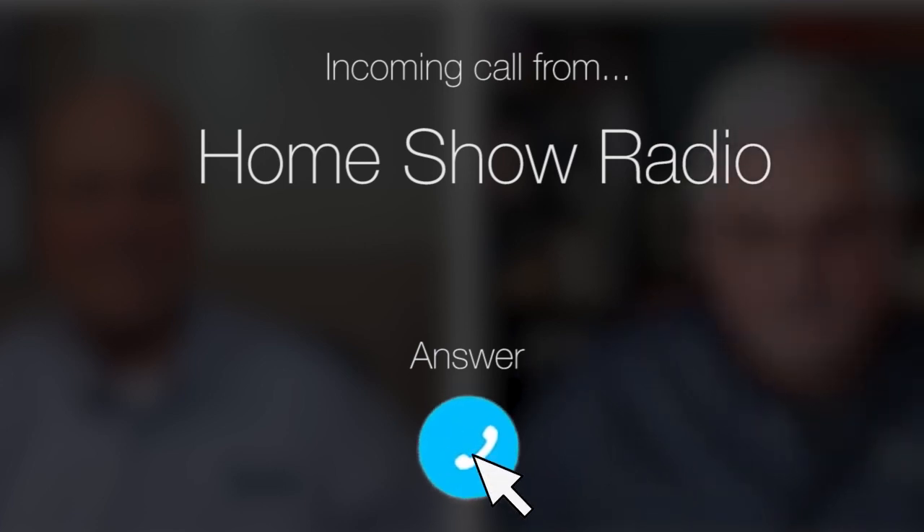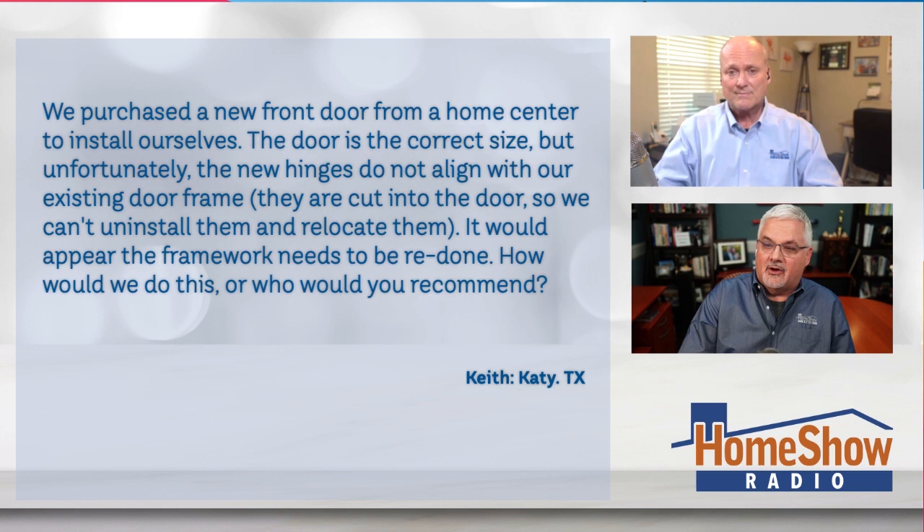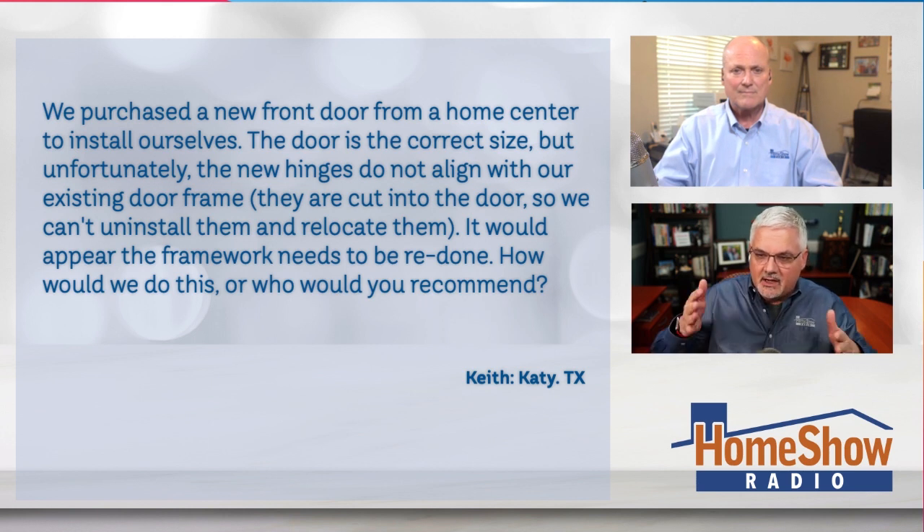Ask Tom on the home show. Keith from Katy, Texas has a question about door replacement. Keith found out that projects aren't always as easy as they look on TV. Keith writes: we purchased a new front door for our home at a home center to install ourselves, and the door is the correct size, but unfortunately the new hinges do not align with the existing door frame and they're cut into the door, so we can't just uninstall them and relocate them. It would appear the framework needs to be redone. How would we do this, or who would you recommend we have fix this?